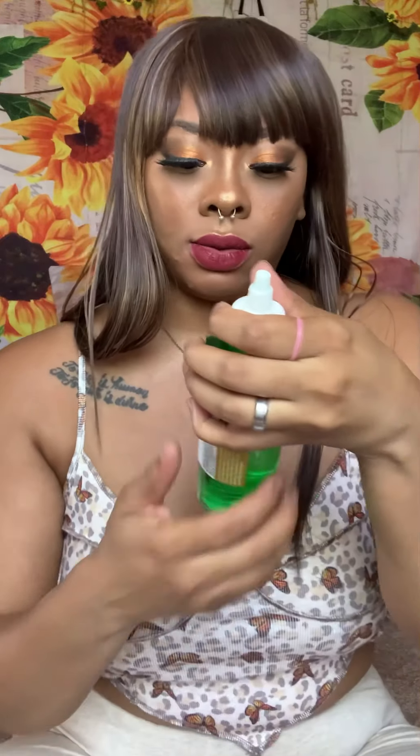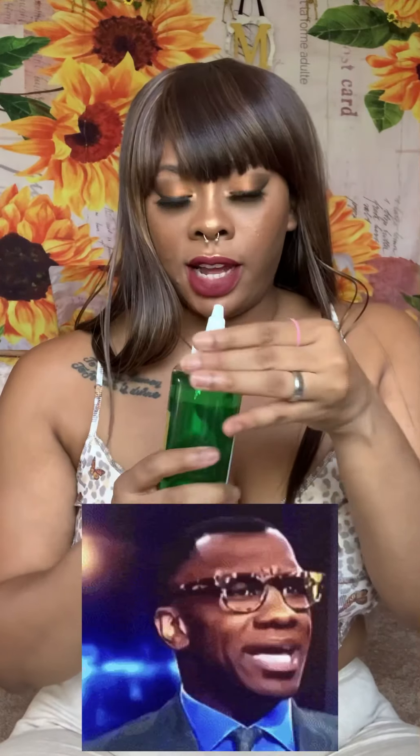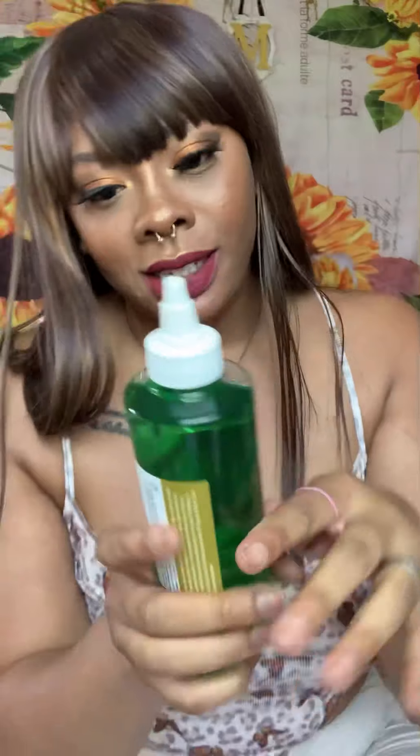It doesn't smell too much like watermelon — I get more of the salicylic acid and agave nectar. Just small hints of watermelon. Next is the CBD Jelly Toning Solution for clearing and hydrating — 100 milligrams of CBD, glycolic acid, organic aloe, rose petal, and tea tree boost. It's vegan, cruelty-free, and harsh chemical-free. I don't smell rose petal — I'm getting a lot of tea tree oil, which is totally fine. Clearing and hydrating is exactly what I need.